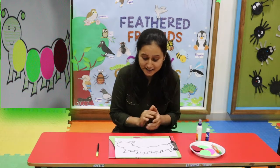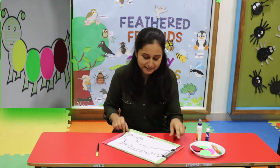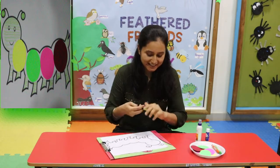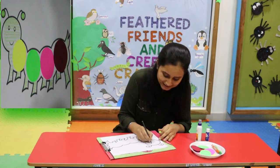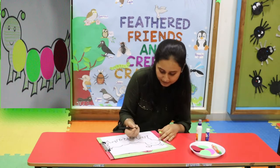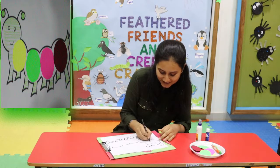So now shall we start? Come on, come on let's start. First of all I will draw two eyes. Look, and smile.